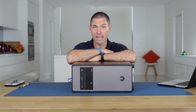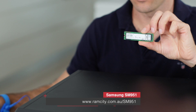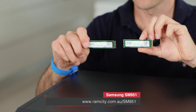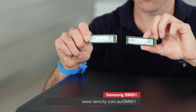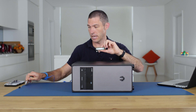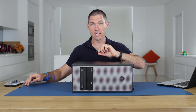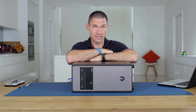Hey, I'm Rod from M-City. I'm going to be showing you how to install not just one but two of the Samsung SM951 NVMe — the PCIe M.2 SSD — and I'm going to be installing them in a system with an ASRock Z170 Extreme 7 Plus.